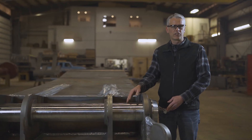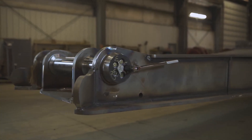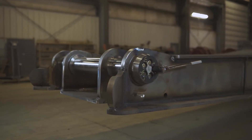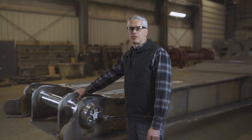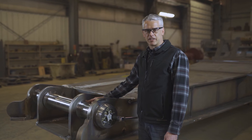It's easily replaced without welding or grinding by simply removing the end caps, sliding the old shaft out, and installing a new one. These inserts are a secondary wear item that are also replaceable if necessary.